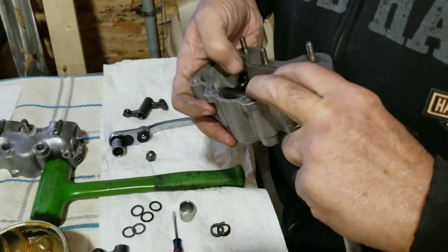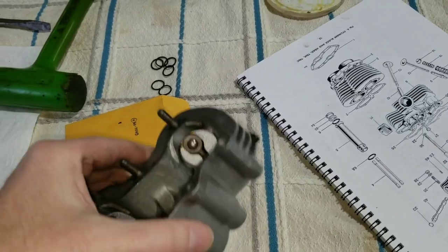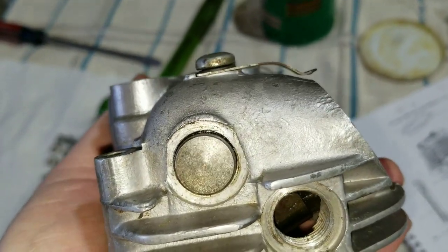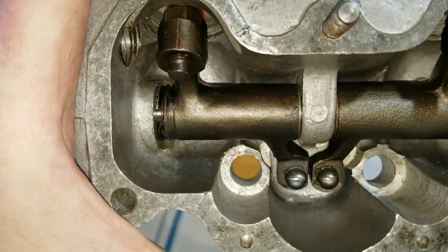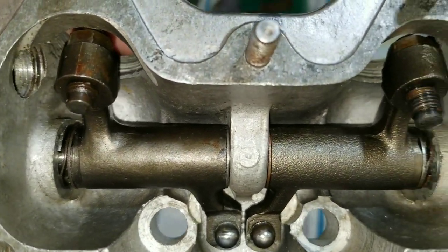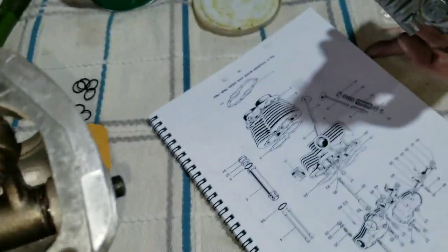We've got to do this to the other rocker box yet. We'll go ahead and do that and then get ready to put these on the head. Now that you've seen how this one went together, the other one is exactly the same. When you go to put this together, check for that O-ring and make sure it doesn't cut or shave off. The arrangement has to be properly lined up. Do this according to the parts book, not the workshop manual — the workshop manual is not correct.